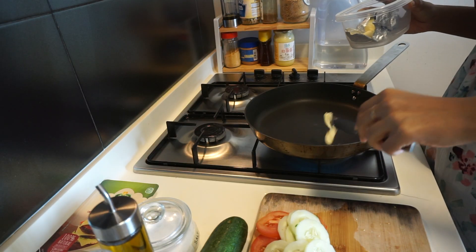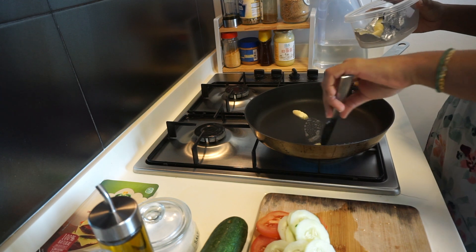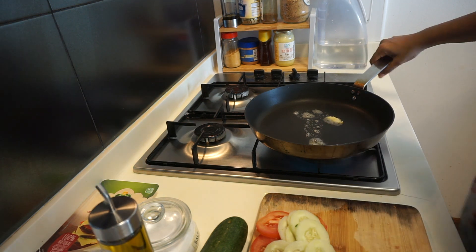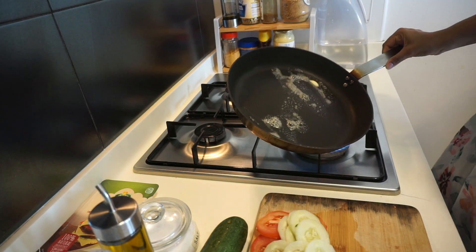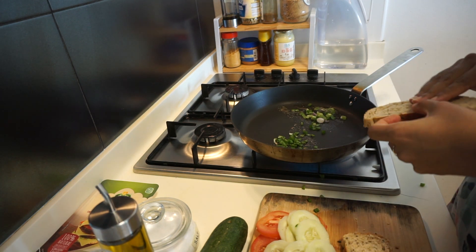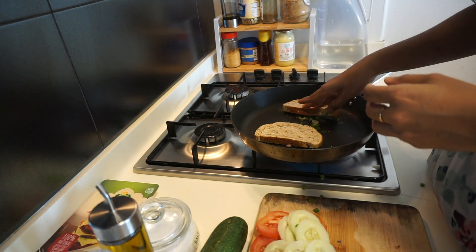I'm going to add a little bit of butter into the pan. If you want to avoid butter you can replace it with olive oil and it works just fine. Swivel it around to spread it across the pan, then add your spring onions and press your bread down on top of the spring onions and the butter.